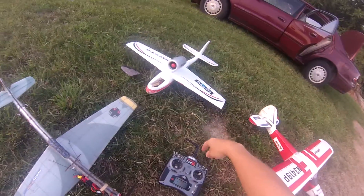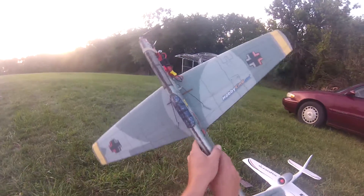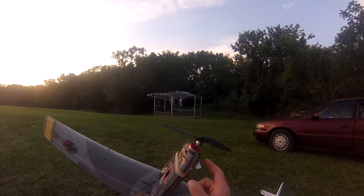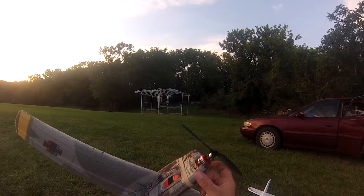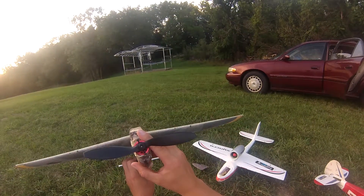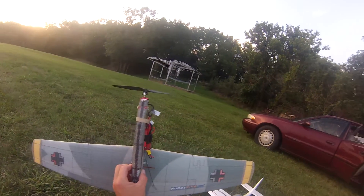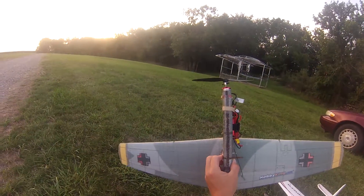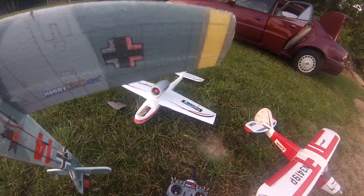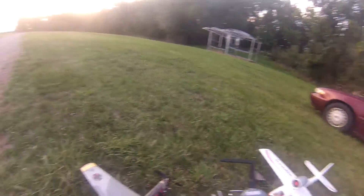This is my Hobby King BF109. Got a 1700 KV Emax motor from Heads Up RC on there, swinging an 8x3.4 prop. Love this plane — this is my screwing around plane. Getting it up in the air, you can see it's pretty quick.